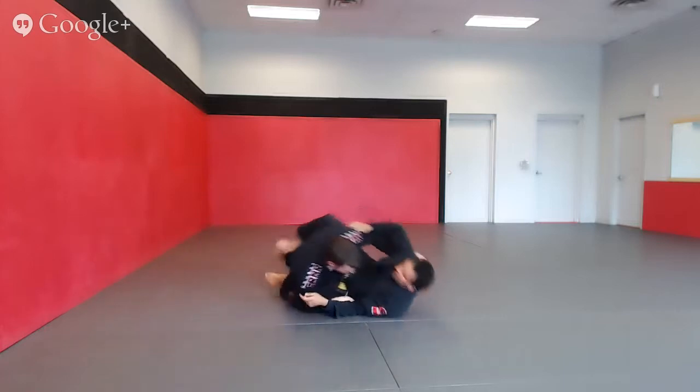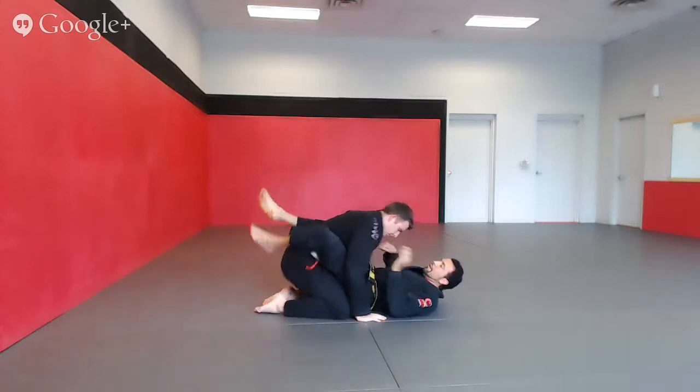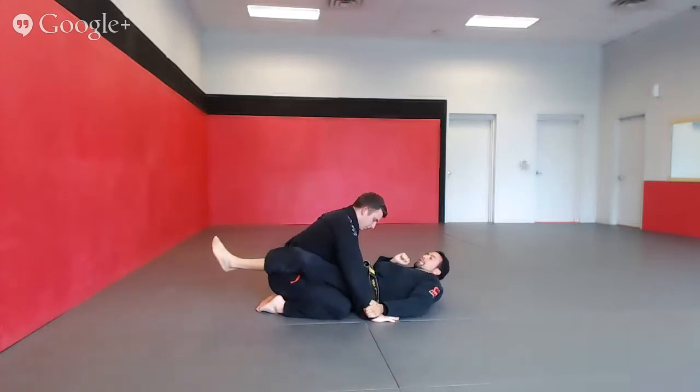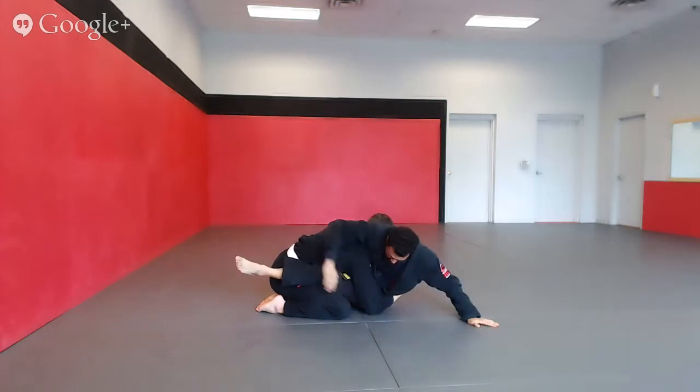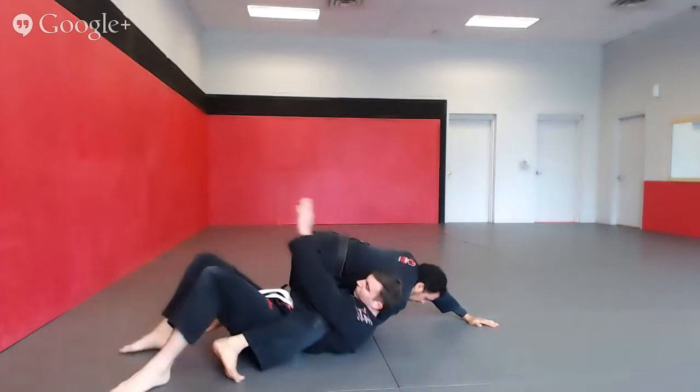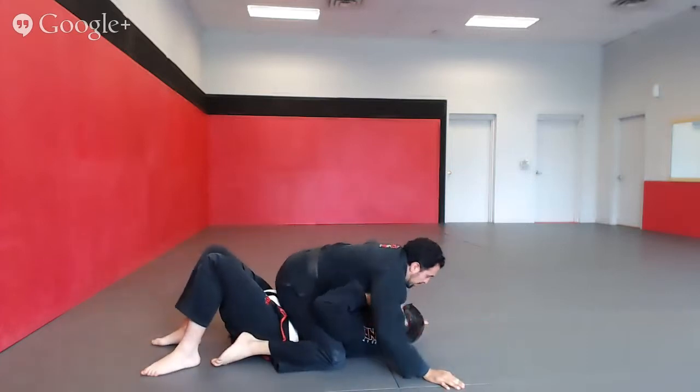I'll give you a different view. So once again — wrist, sit up, I'm trying to get my grip, I can't, so I hug the elbow, hips up, drive through. Now I'm in the top position.